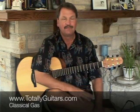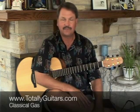Hi, I want to take a look today at one of my all-time favorite songs, Classical Gas by Mason Williams — a spectacular finger-picking piece.